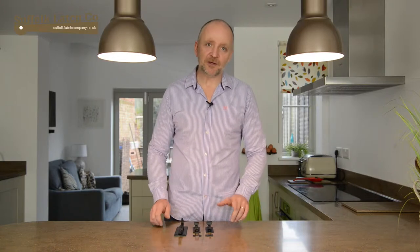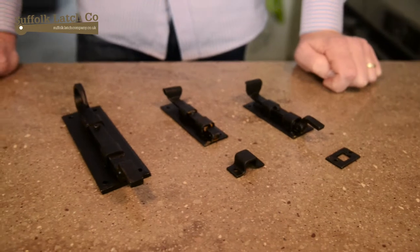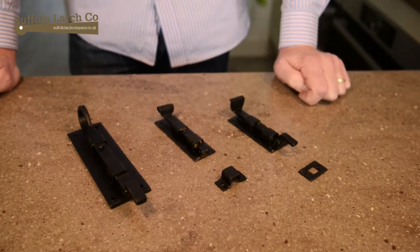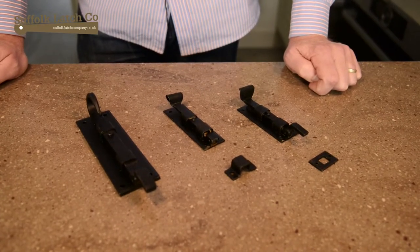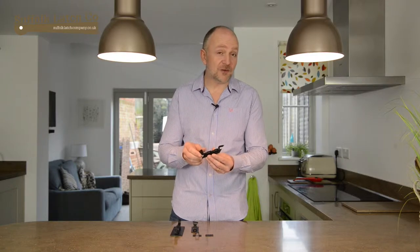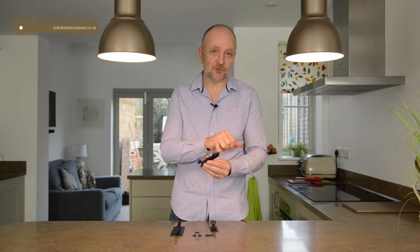They come in two distinct styles: we've got the Shepherd's Crook, which is quite sweet, and then what we call the fish tail. Added to that, we've got the crank bolt for doors which are recessed, and the straight bolt for doors which are flush fitting.